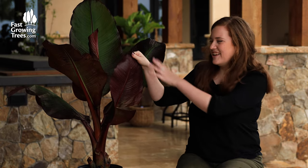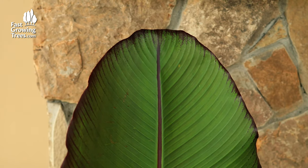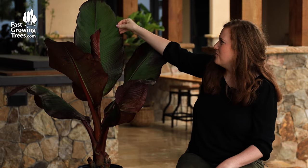It has this nice red underneath to the leaf, as you can see this new one coming out right here. And on the front side you have the contrasting green with that deep red, almost purpley, shining through from the back.